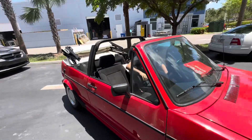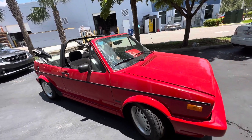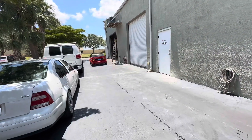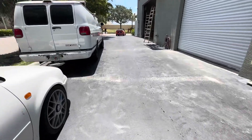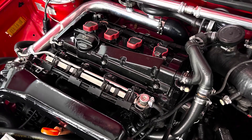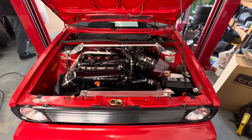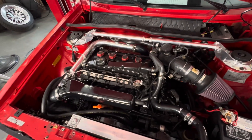Yeah, first drive! The hood's open. Welcome back to the channel — this is it, car is running, we're all good.